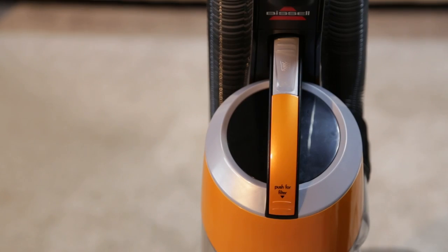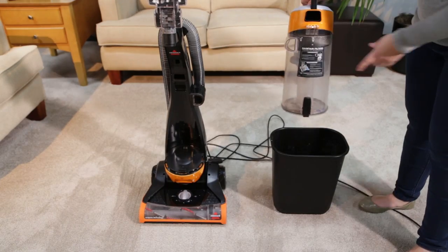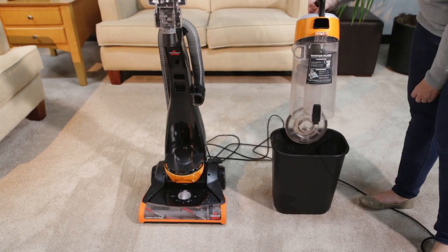Press the tank's release button to remove the tank. Empty the dirt tank over a trash container by pressing the lid release button to empty.